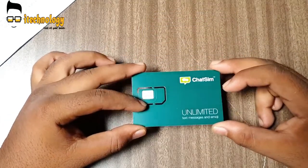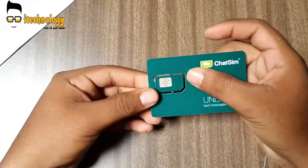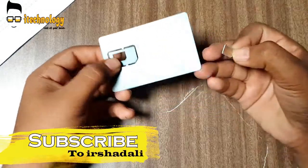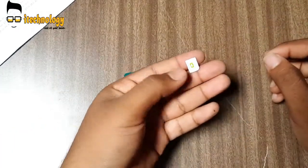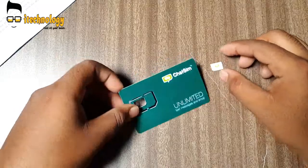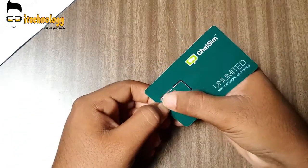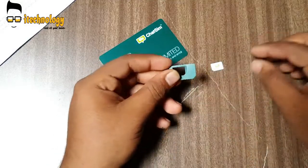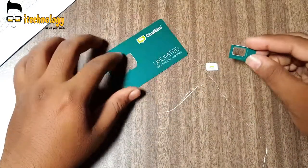I really recommend you guys to buy this if you are traveling from one place to another where you face issues like not having your carrier's network. If you are traveling abroad, you need to buy a separate SIM card, but if you have this card you can use your data — you can chat and call from WhatsApp or use any type of messenger.